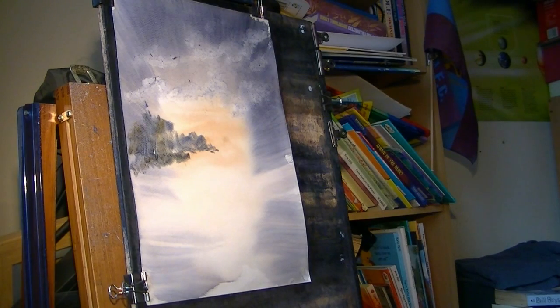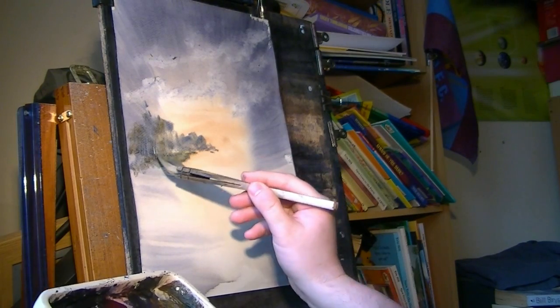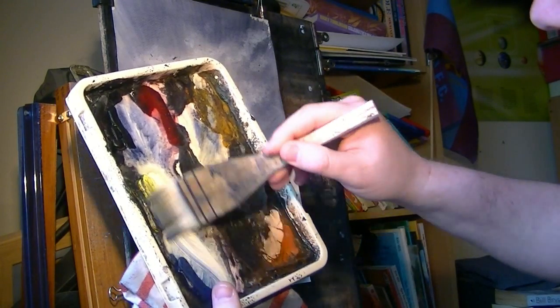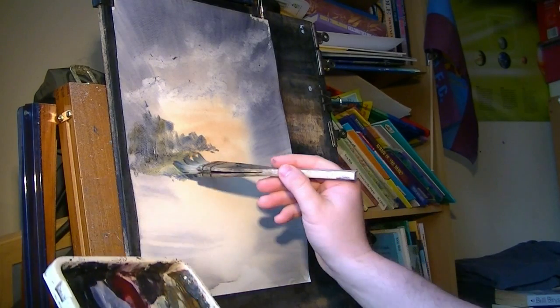I'm going to clean the brush and get some nice greeny bits. Back into the lemon yellow — a bit too much water, so dry the brush a bit, back into the colours. A bit of raw sienna.